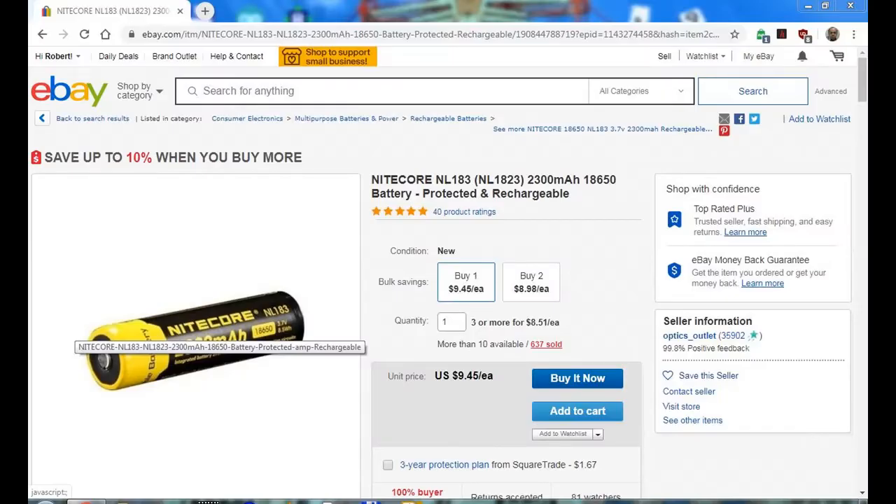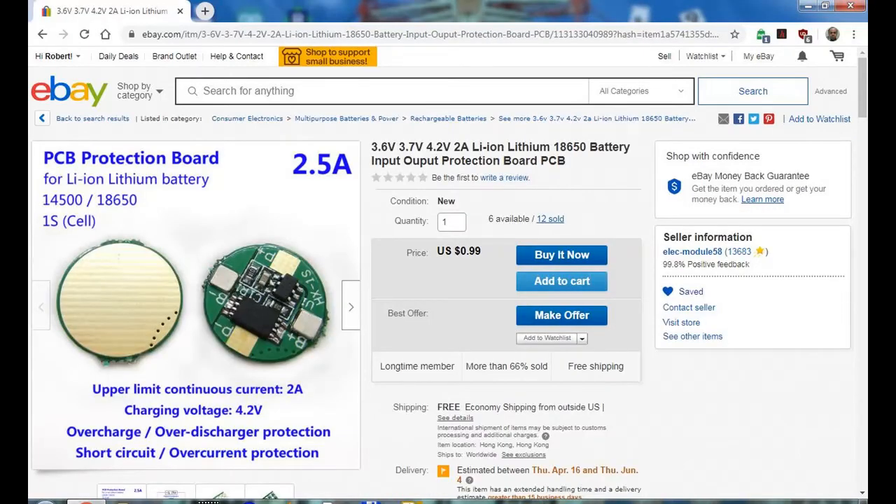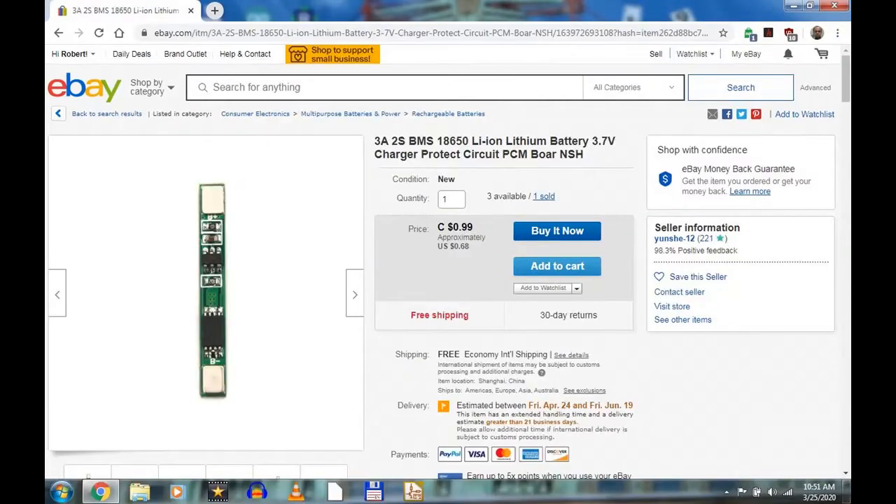You want to use a protected cell — either one that has the protection built in, or you can use a regular cell and add a protection board. These protection boards are cheap: this one here is a dollar, and this is the style I used on my setup. Or for 68 cents you can get one of these and just glue it to the side of the battery.